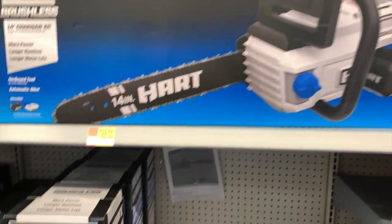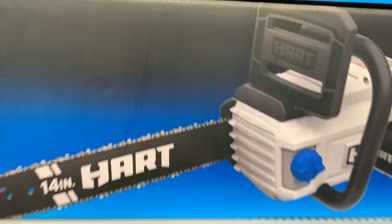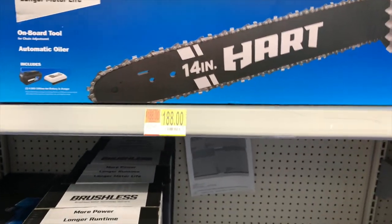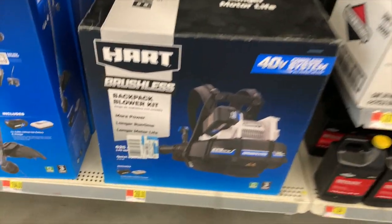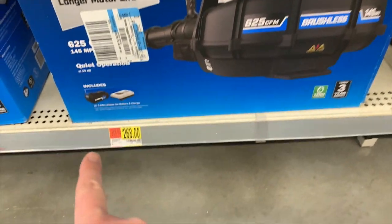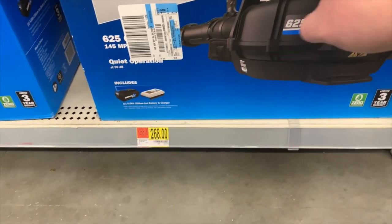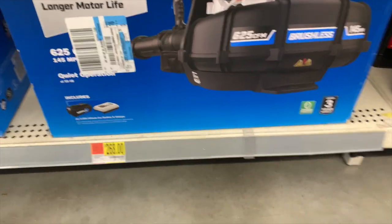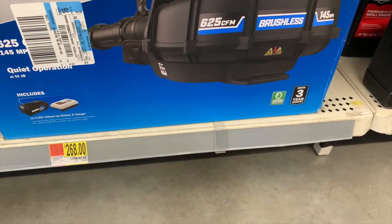For the chainsaw, it's $188. The HART Backpack Leaf Blower is $268 — it comes with a 5-amp-hour battery and a charger, which is about the same price as RYOBI's.